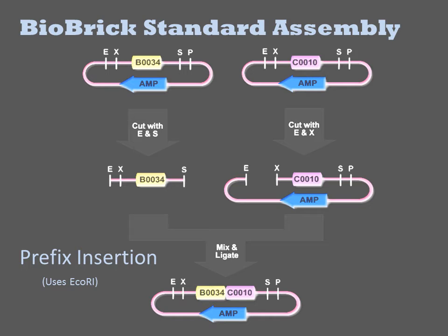Thus composite parts can be further joined in pairwise combinations with other parts. In a suffix insertion reaction, the same product results, but it is generated by cleavage with PSD1 instead of ECHOR1.